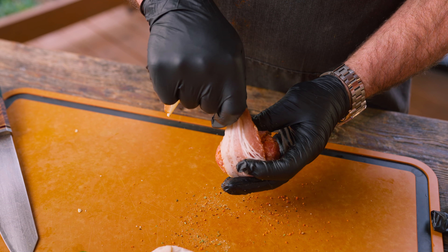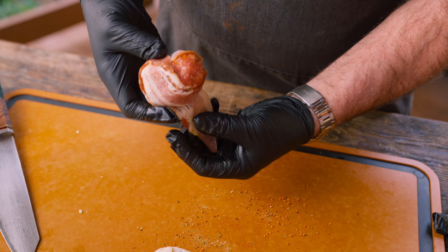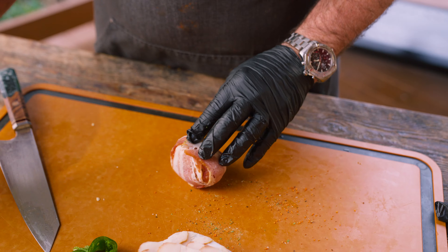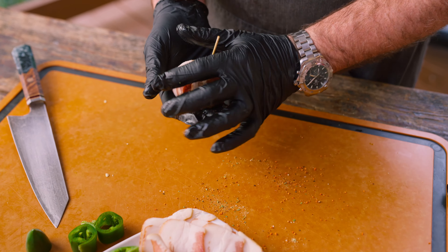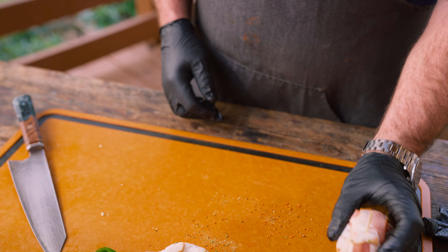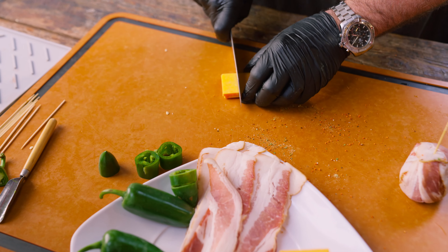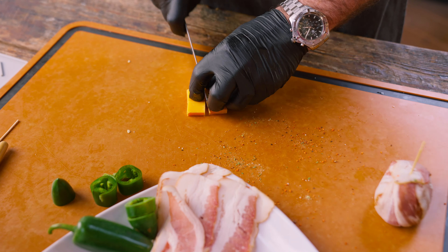Next step is to get our bacon ready. Now we're gonna season this little ball of joy — armadillo eggs, or atomic buffalo bites. Gotta have a little pop to them, so I'll put on that Ron's Screaming Pig rub, and then a little bit of that limited edition jalapeño ranch rub.